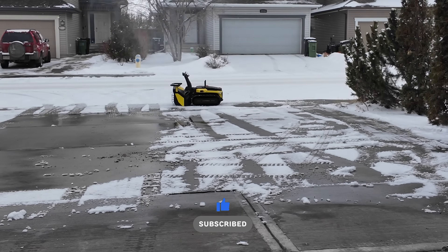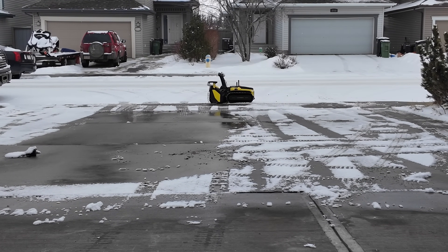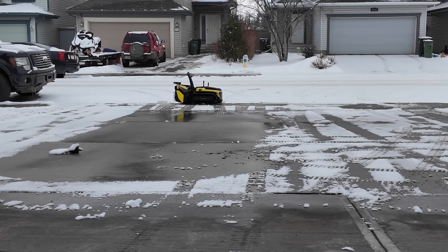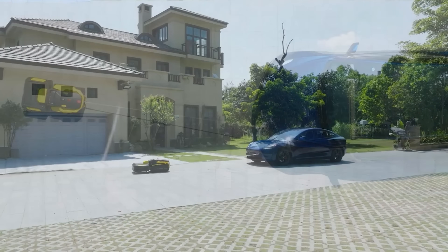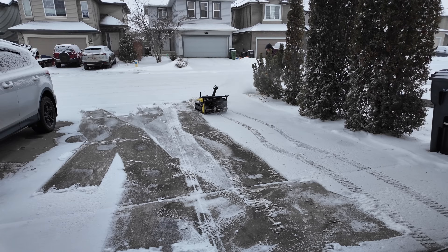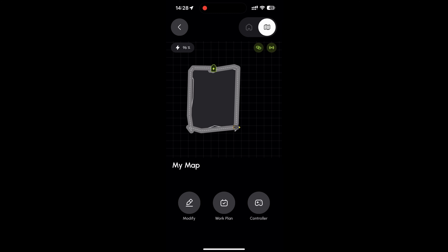The Yarbo base and the S1 snowblower are pretty heavy — and that's actually a good thing, because you want it to be powerful and stable when pushing snow. To prove how powerful it is, they actually had the Yarbo pull a car, which shows just how much torque those motors produce.